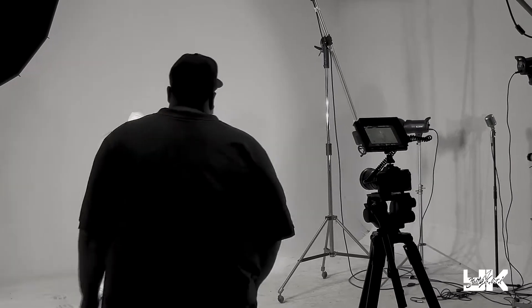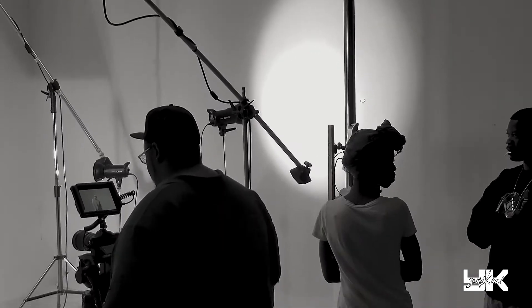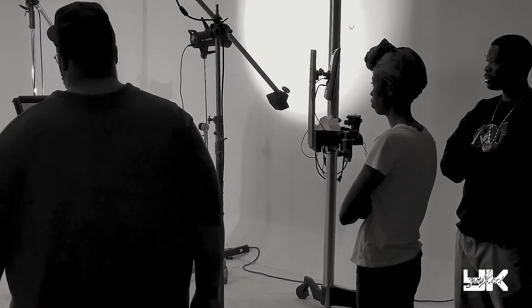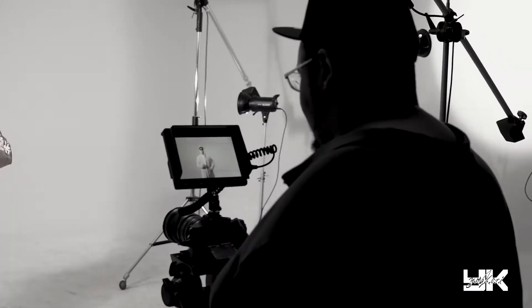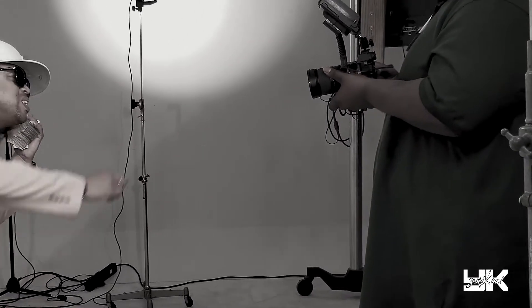The whole scene was funny, man, with him and his money, but we were able to make it work. That tripod is pretty dope — it's a Manfrotto. I actually like it. It's better than my tripod; I think I got a ProMaster tripod.